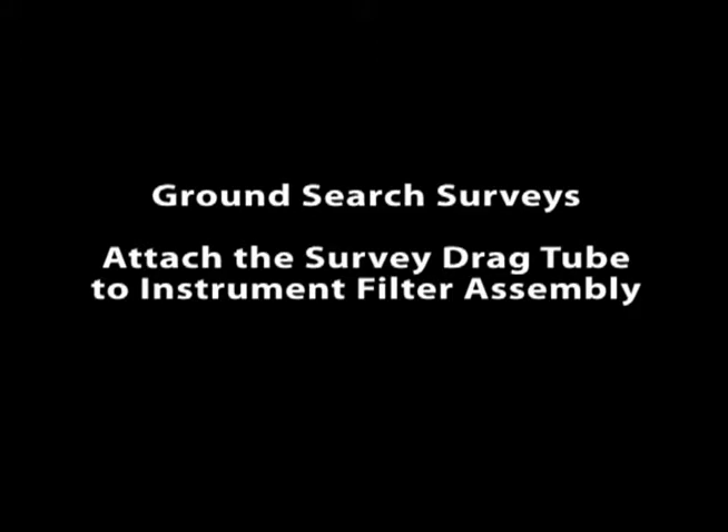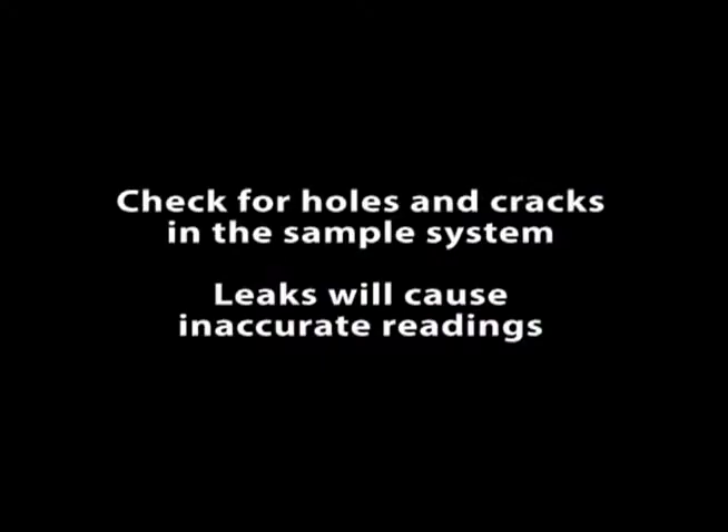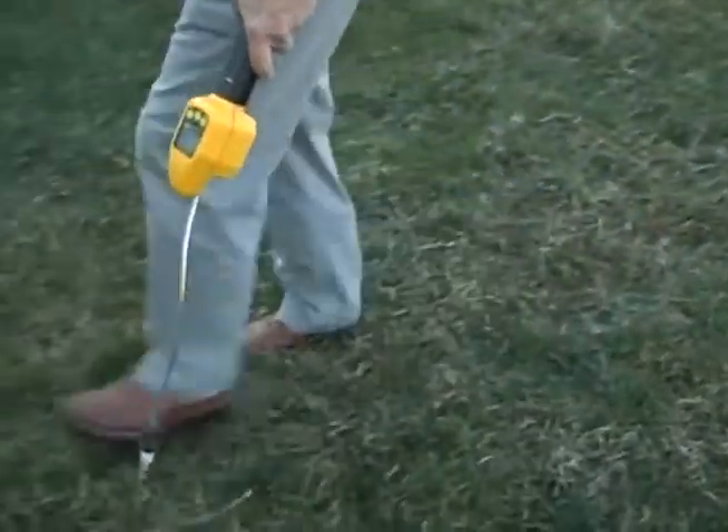For ground search surveys, attach the survey drag tube to the instrument's filter assembly. Check for any holes or cracks in the sample system, as leaks will cause inaccurate readings. Allow the drag tube assembly to stay on the ground and move in a sweeping motion.